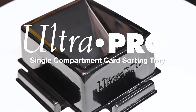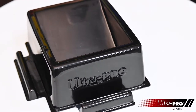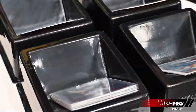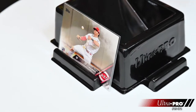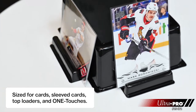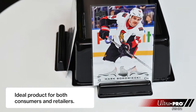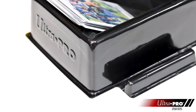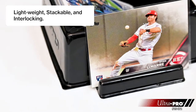For the last 15 years we've had dealer trays in our line. About 10 years ago we launched our top loader tray, and this last year we developed the single sorting tray. It's very similar to the top loader tray in that it's sized for top loaders and one-touches. It can be used by both consumers and retailers, and it's a great product for breakers. It's lightweight, stackable, and easy to put into a backpack.